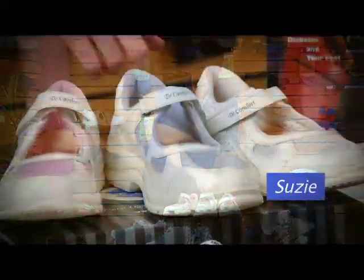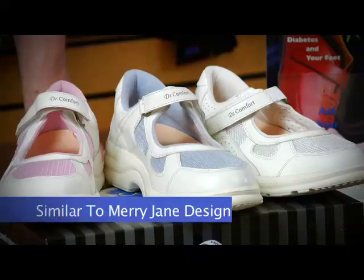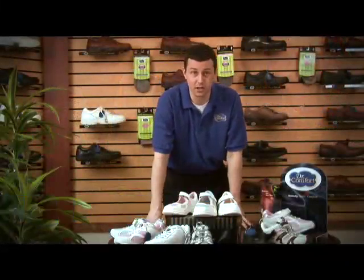The Susie is available in white, blue, and pink, and this is a great featured shoe. It's actually a twist on an old style, which is the Mary Jane, just in an athletic version now.